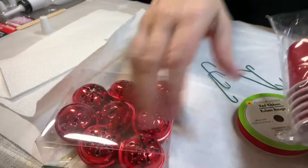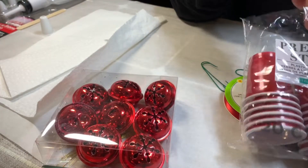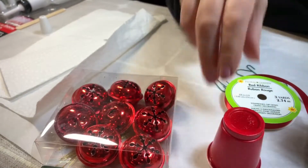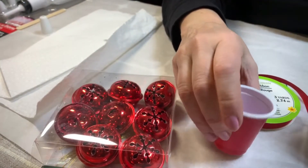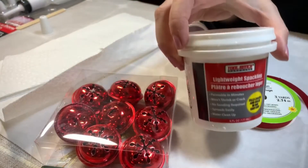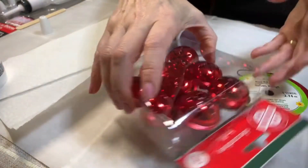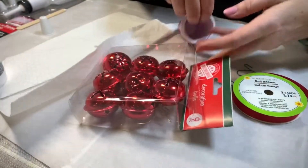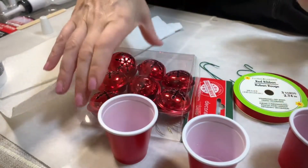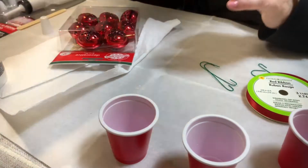Most of the items I'm using for this project came from the Dollar Tree, except for the mini shot glasses. I purchased mine at the grocery store since our Dollar Tree was out of them. You're going to need spackle. I have seen people use ping pong balls or marbles for this project, but I'm going to use these bells which I actually had on hand and they fit perfectly.